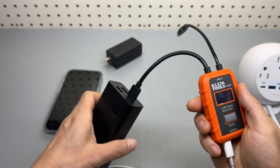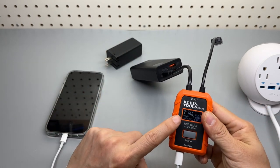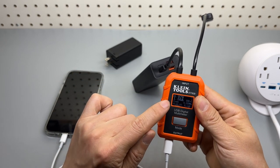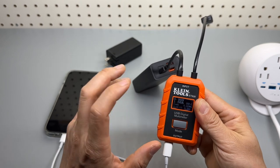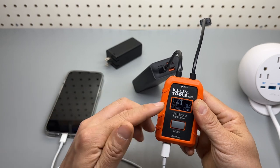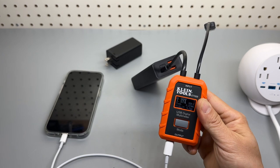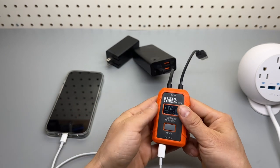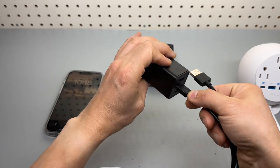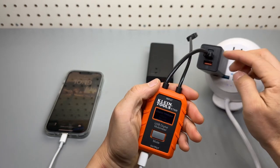Right now we can see it's charging the iPhone. Using voltage times amperage, that is around 10 watts — actually it's over 10, so it's like 9 volts times 1.6 amps, which is going to be about 13 watts. Now let's try the wall adapter which is 65 watts max, still using USB Type-C to USB Type-C.